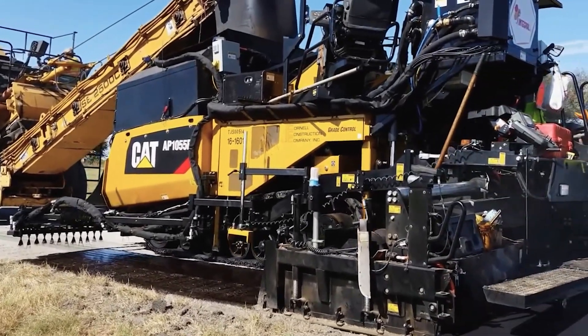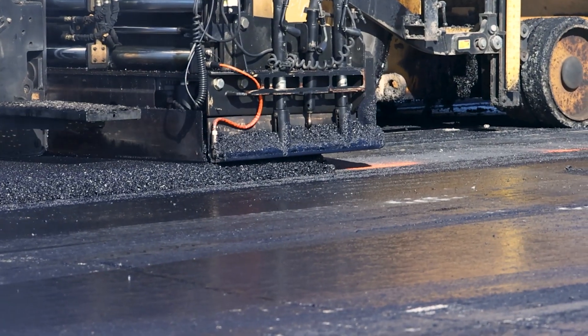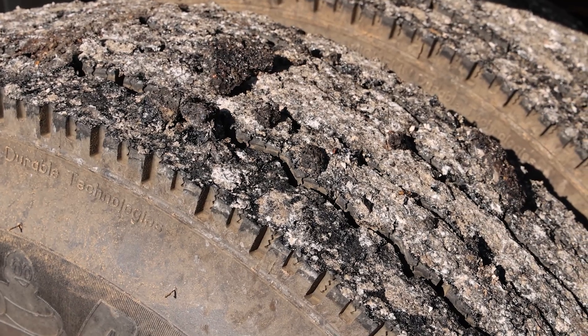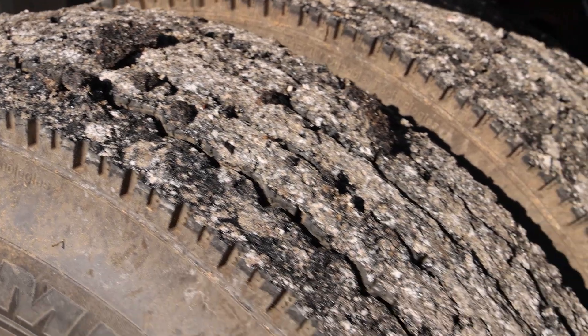With a spray paver, specialized tack coats are applied just ahead of the screed and break immediately upon contact with the new asphalt. The tack coat must stay on the pavement to ensure proper bonding between layers. If it is picked up by truck tires and tracked down the lane, adjustments are necessary.